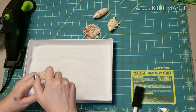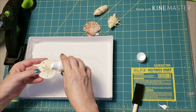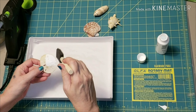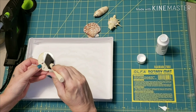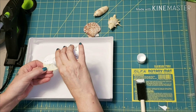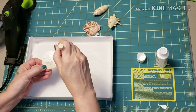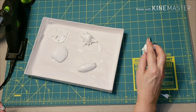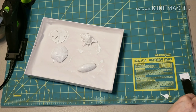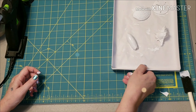I just dab the paint on and smear it around with a sponge brush — I'm quite a messy crafter. Once they were all coated with the white paint, I just set them aside to dry and started on the next part.